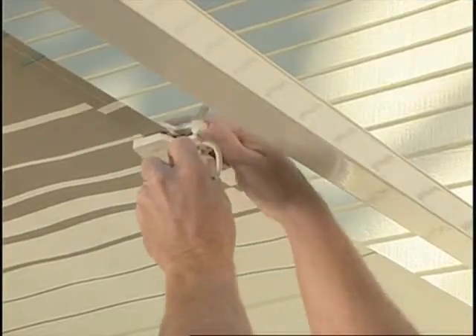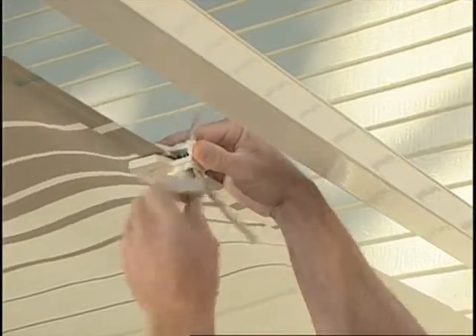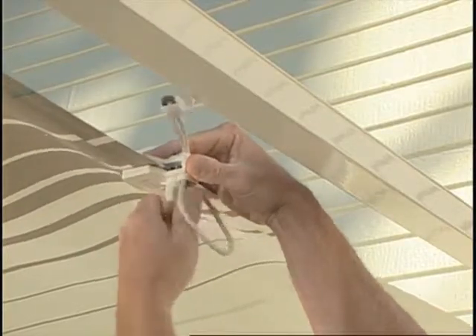Install the deflapper with the knob facing down and the rubber pads on the hem of the awning fabric. Then tighten the knob.